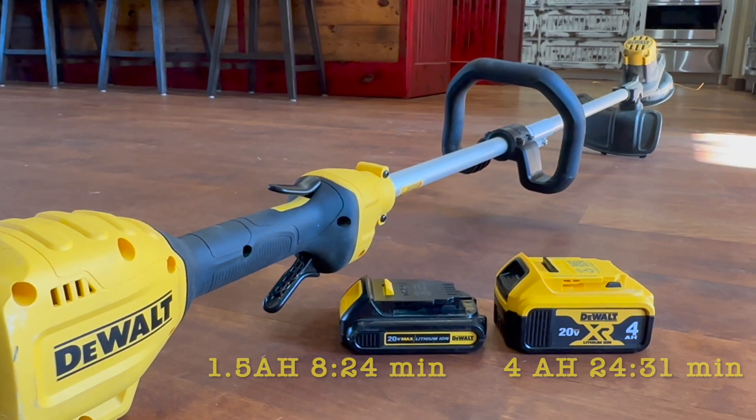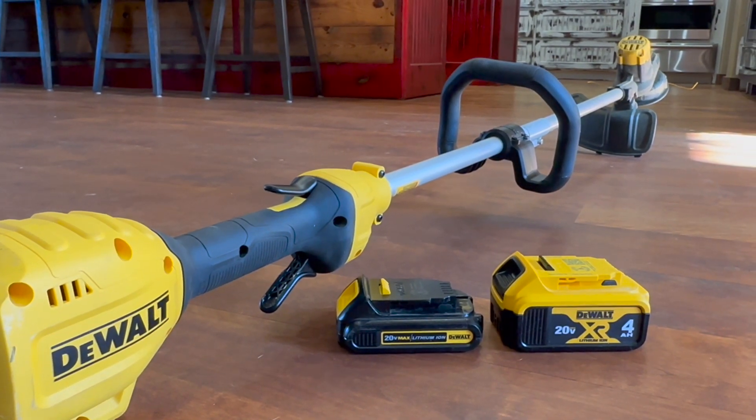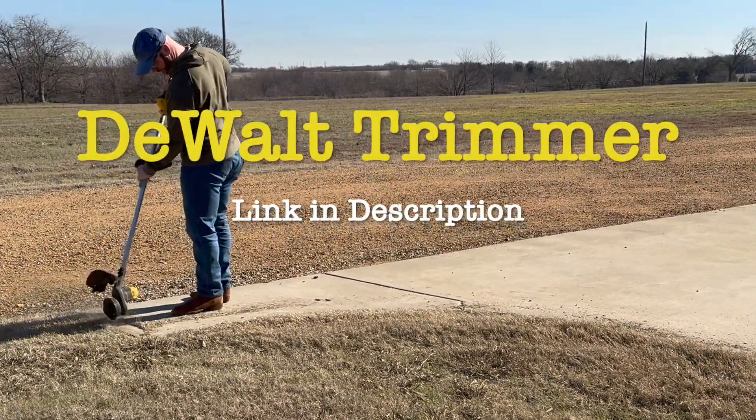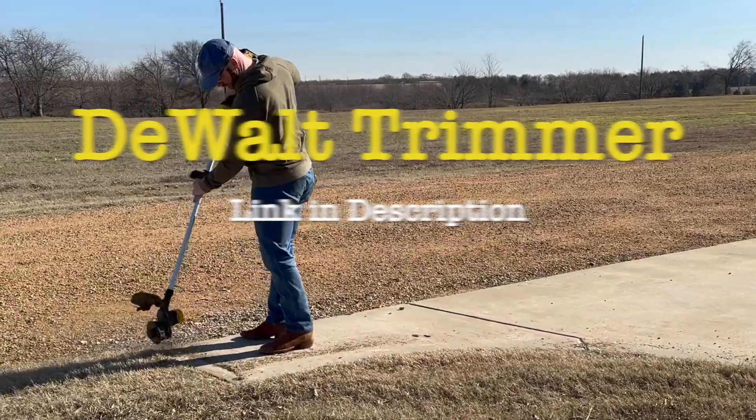All in all, I'm really impressed with the DeWalt edger weed eater. Realistically, if this thing holds up, it's really awesome and a great tool to add to our collection. Thanks for tuning in.